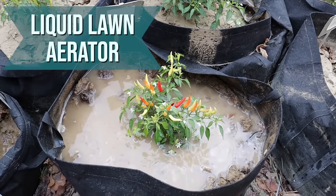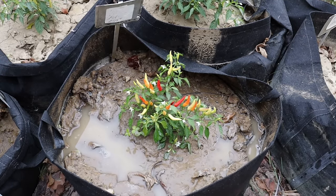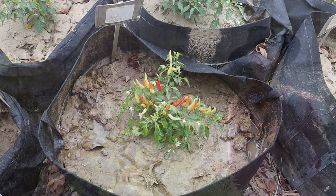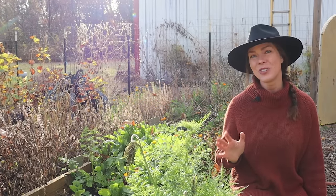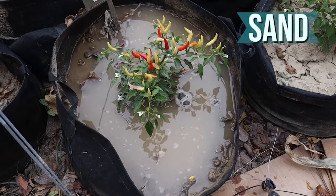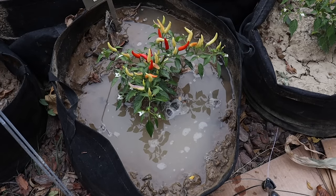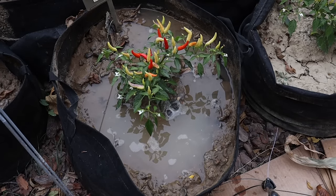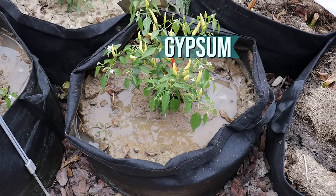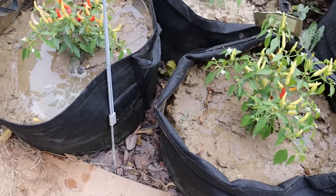Next, the liquid lawn aerator — again at three minutes, the water was almost absorbed with just a few puddles still on the soil surface. Now here's where it gets really interesting. Up next is sand — at three minutes there's still a significant amount of water sitting on the soil surface. Moving on to gypsum, at three minutes the water is nearly completely absorbed. But look back at the sand — still draining.